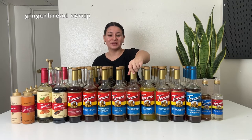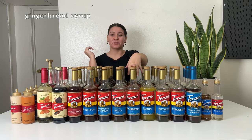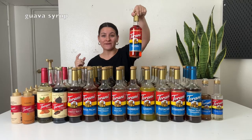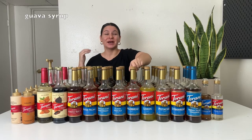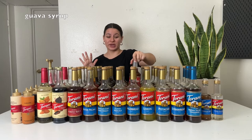Gingerbread syrup — delicious. Tastes exactly like gingerbread. Use it to make a gingerbread latte or frappuccino, and then add a little bit of nutmeg on top. That syrup mixed with nutmeg is just delightful. Then I have guava syrup — super yummy in lemonades and iced teas. Love the guava. Hibiscus — this one's fun. It's a little different; it's flowery and fruity. Tastes really good in a lemonade or a matcha latte. I made a mango hibiscus matcha mixed with coconut milk and it was absolutely delicious.